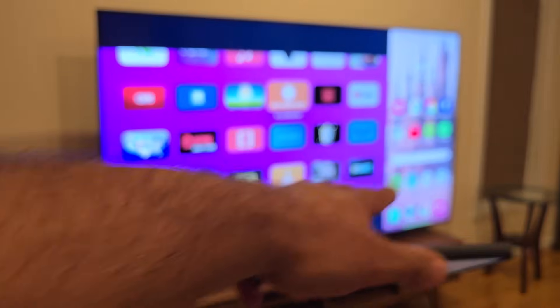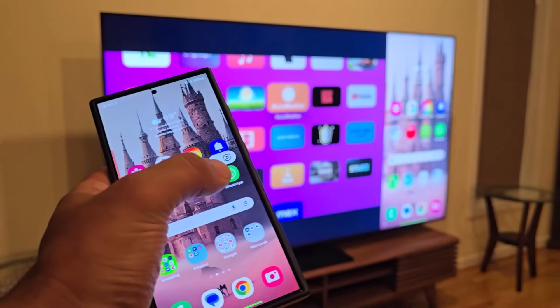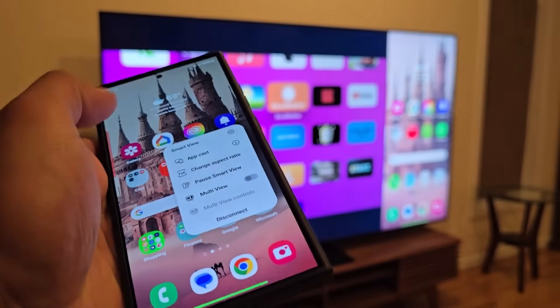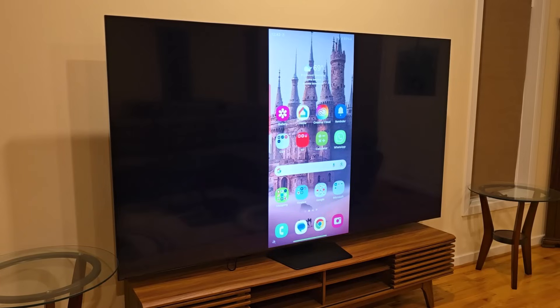That's projected right on the corner, which is an incredible thing to be able to do. That's the multi-view feature. Anytime you want to exit, just tap on the button and you can disable multi-view and it will go back to the regular phone view.